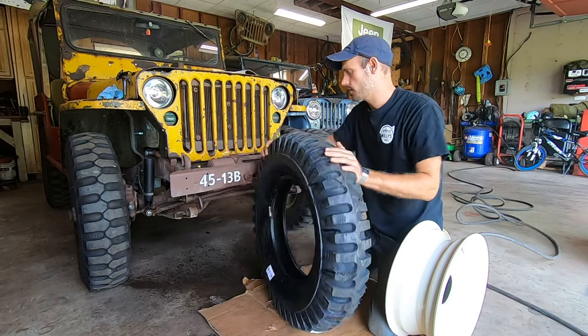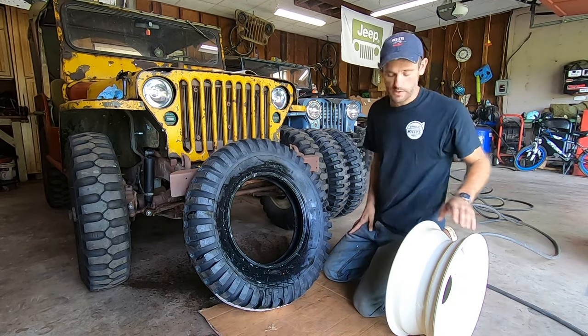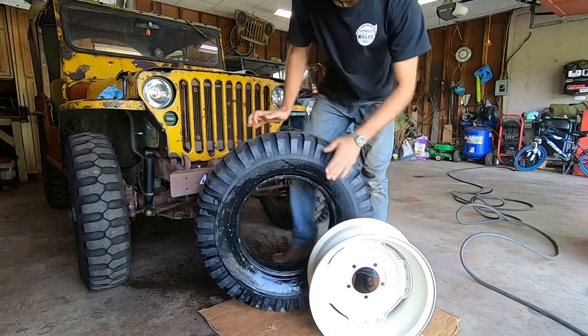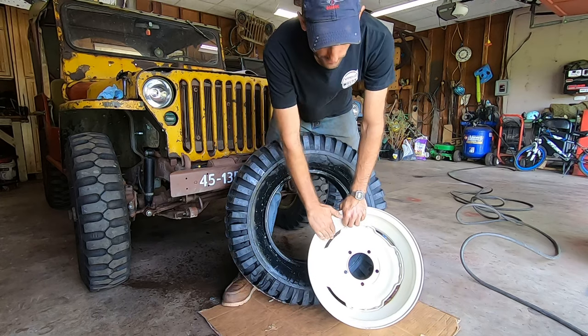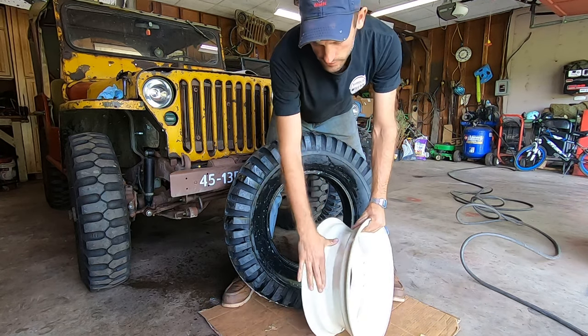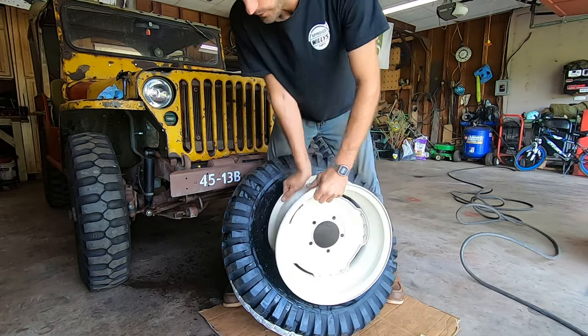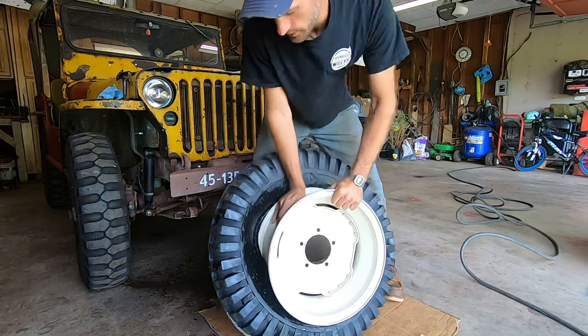Now is the time to make sure you know whether you have a directional or non-directional tire. Obviously these are NDTs, so it doesn't matter. I'm starting with the back side of the rim facing out. You can see this side of the wheel has a deeper well.